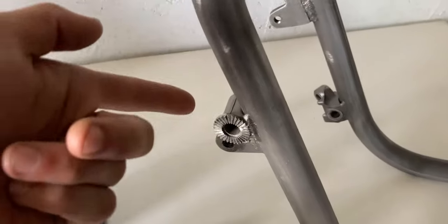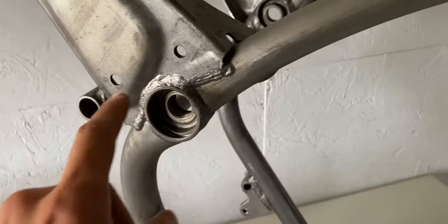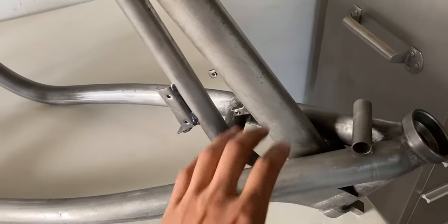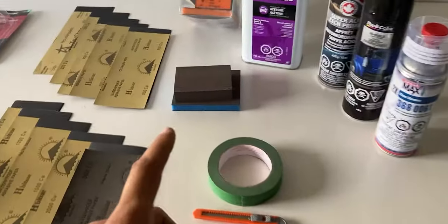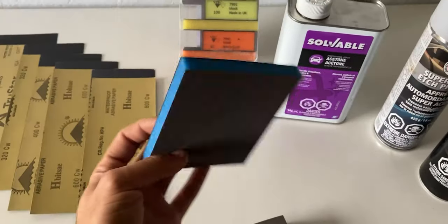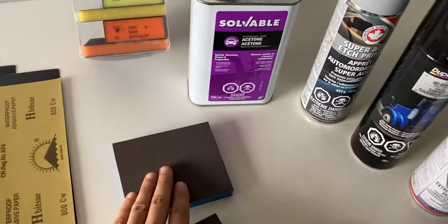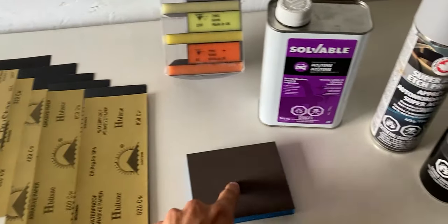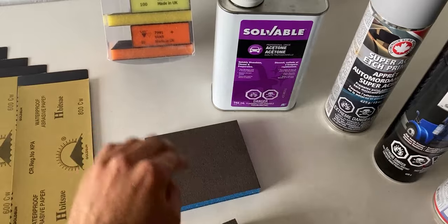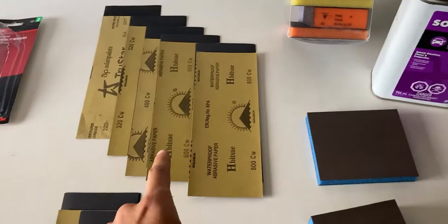If there's something to sand around the swing arm area or up front, I can keep the main sponge and cut the narrower ones into pieces. I can also apply sandpaper around these sanding sponges, which works very well in case you need a certain grit.